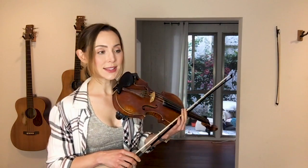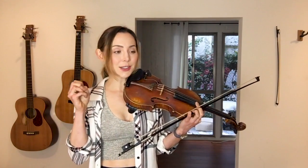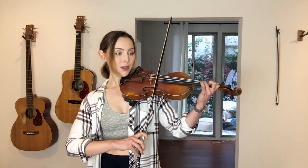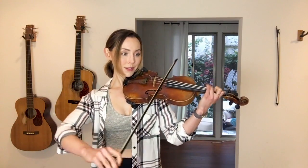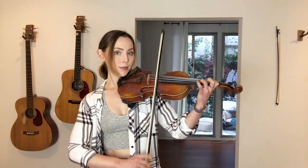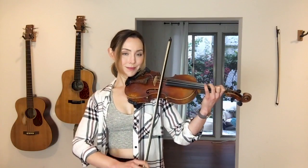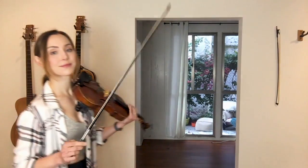As you play that loop, listen to the intonation. Each time the loop goes by and this gets a little more routine, maybe you can polish and take that intonation up to the next level of sounding really ringy and sweet. And then let's take it up to 80.